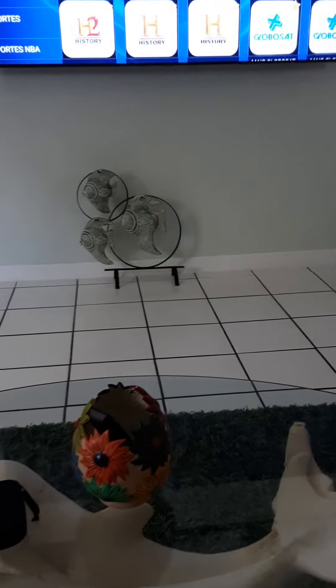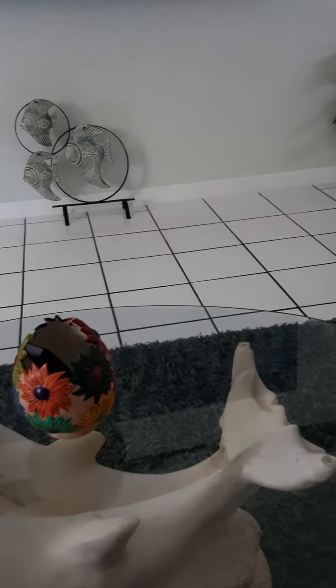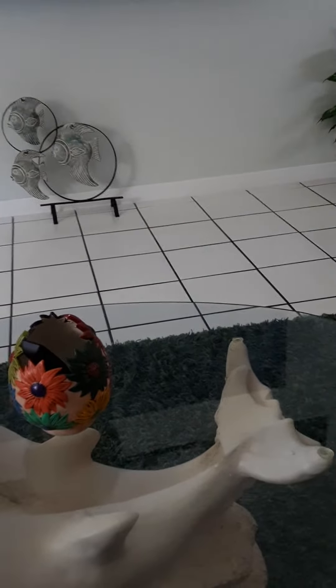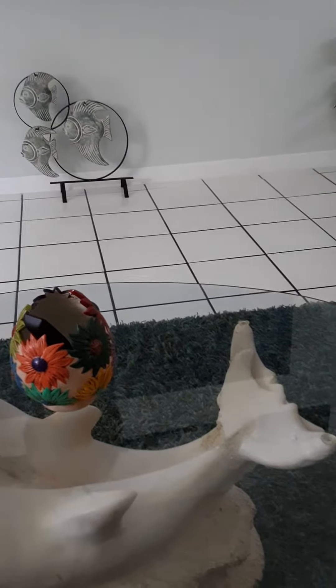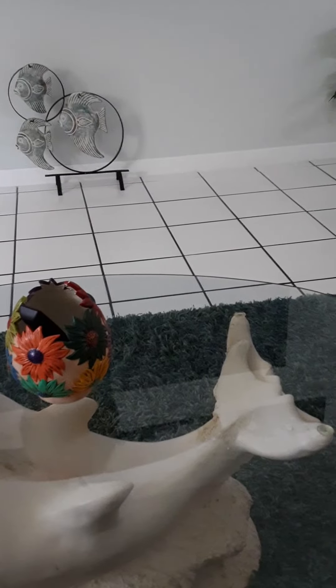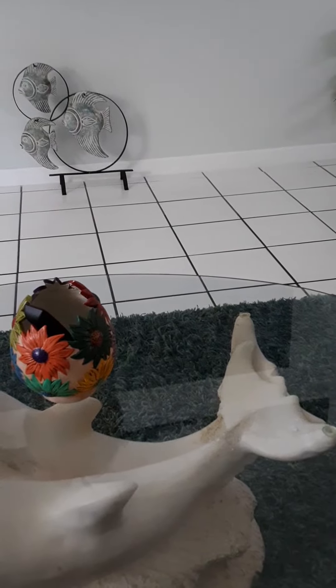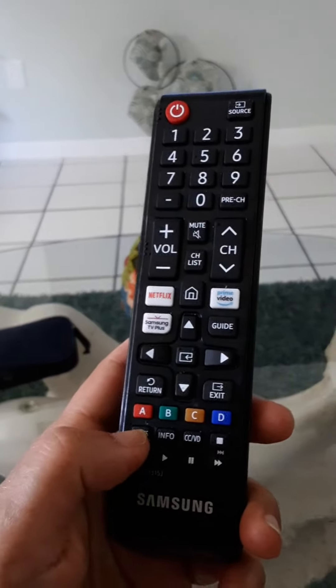If your Samsung TV does not accept your Wi-Fi or your WPS and it doesn't work, just go to your cable power, power off and power on again. Just wait about one minute and power on it again and turn on your TV. We have a little button here.